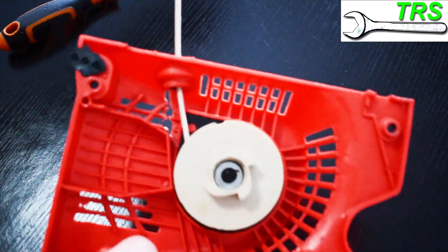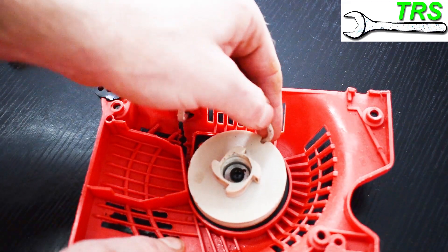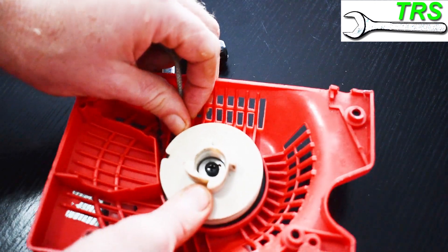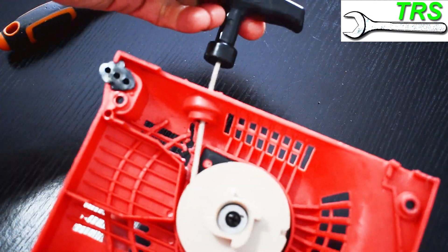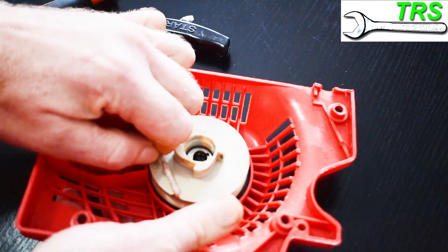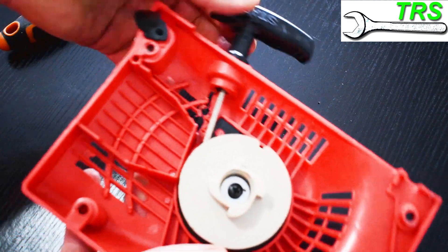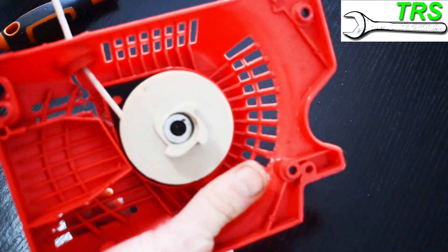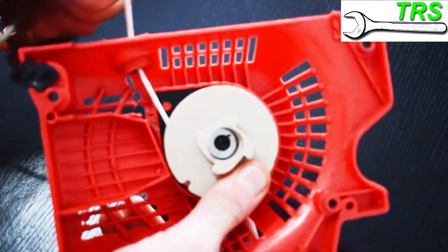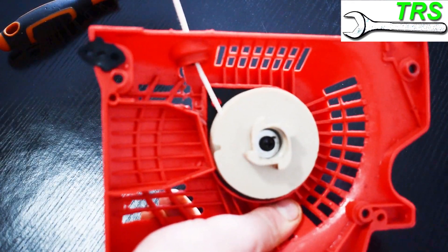Just make sure the pulley is nice and free. Then, as before, take this part of the rope, put it into the notch, and turn it clockwise against the spring to create some tension. If it doesn't feel like enough tension, repeat the process and go round once more. This particular one now has enough tension to pull that recoil rope back in nicely. But again, pull the rope right out and make sure that the rope ends on the pulley before the spring reaches its maximum tension — otherwise it will cause further damage to the spring.